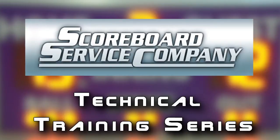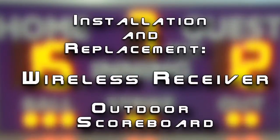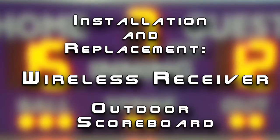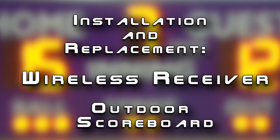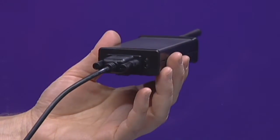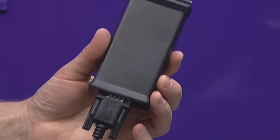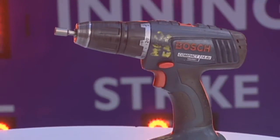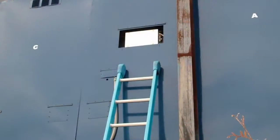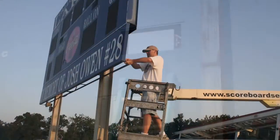When a scoreboard service company technician instructs you to replace the wireless receiver on an outdoor scoreboard, this video will instruct you on how to correctly and safely perform this repair. Replacing the wireless receiver on a scoreboard is straightforward and relatively easy as long as you have a few basic tools and a safe way to reach the wireless receiver and access panel.